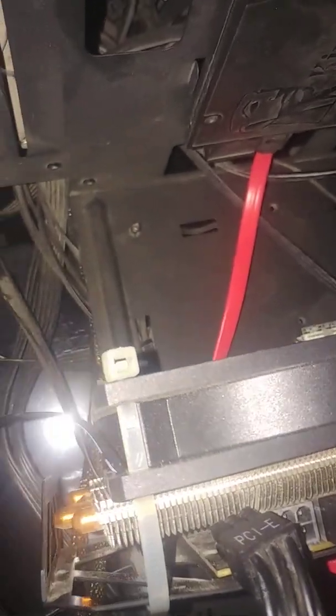I have this problem: my graphics card had the fans removed because they were broken. During a game yesterday, my PC crashed and it no longer worked. If I try to turn it on, it doesn't turn on.